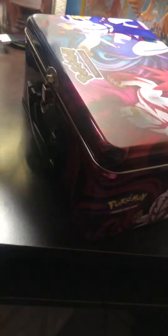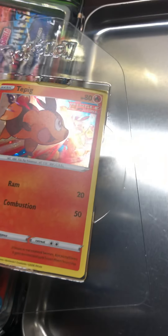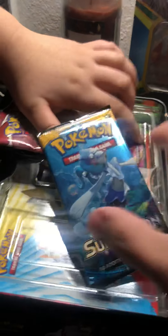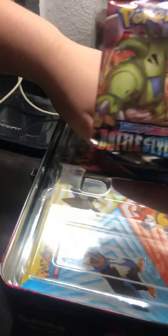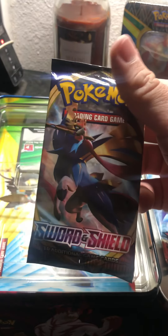Five booster packs. So you got your coins, you got these two cards up here — one of them here, one of them there. Let's put these to the side. Five booster packs: Battle Styles, Sun and Moon — two booster and two of the Battle Styles. We got a Vivid Voltage, and two Sun and Moon. Sword and Shield.